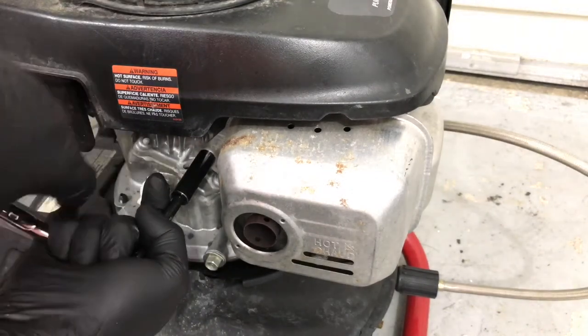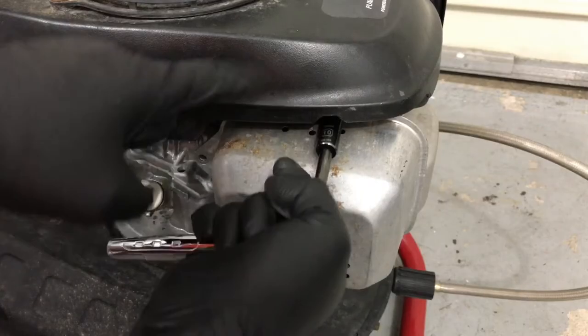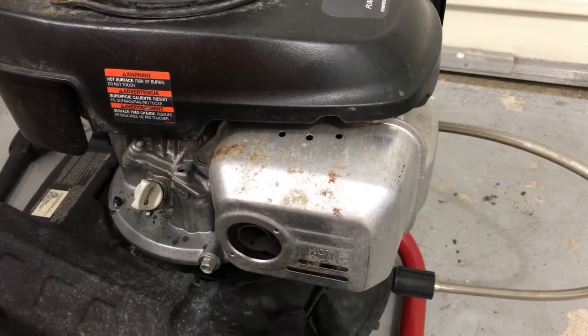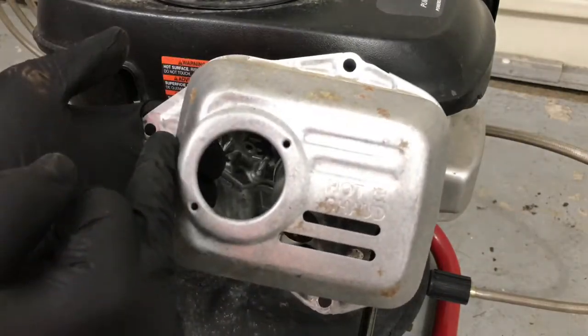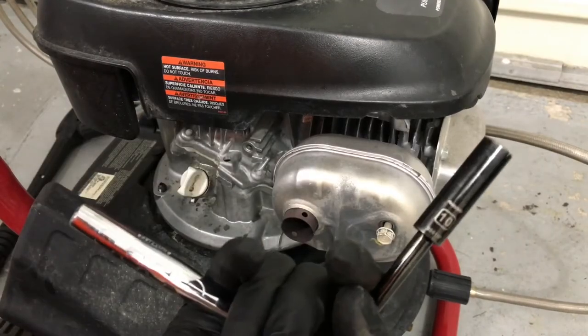We've got a 10mm bolt right here. There's one more up top, one up here, and one more on the bottom, which is right here where I'm pointing to right now. That takes the shroud off of the exhaust — one on top, one on the left, and one on the bottom. These are both 10mm.